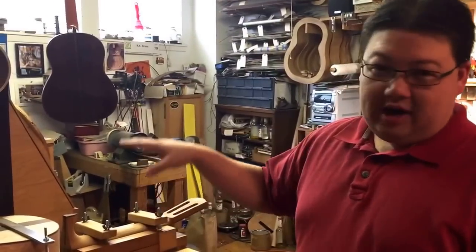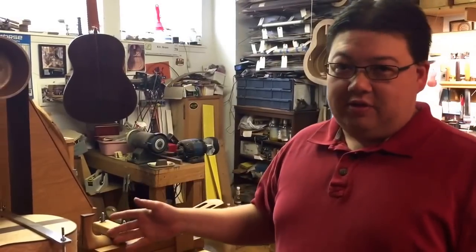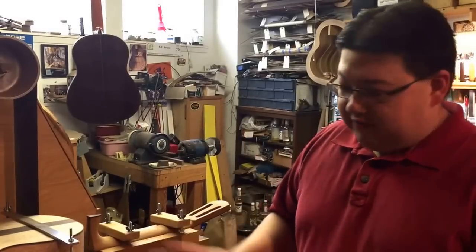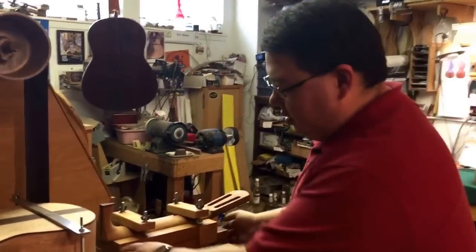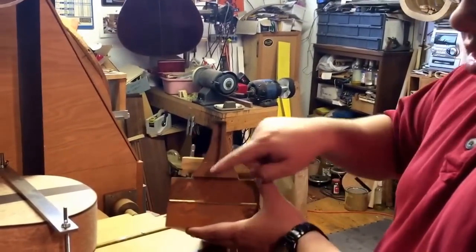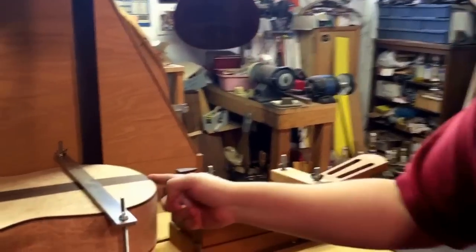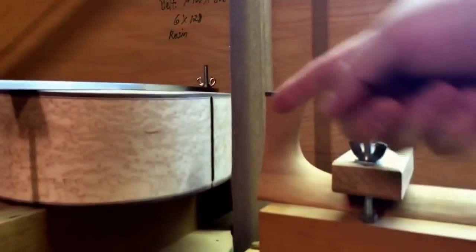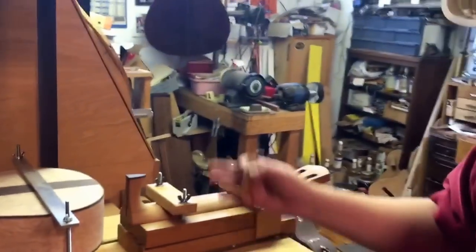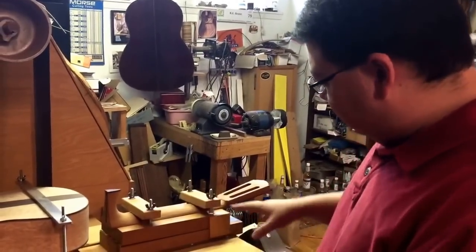Today I'm going to demonstrate how we do our necks at the Brunet Workshop. A lot of you have always asked — it looks like a Spanish heel. In fact, it's every bit as strong, if not stronger, to do it this way. What we have here is a slot routed into our neck and then a corresponding slot routed into our body, right here — routed into both blocks.